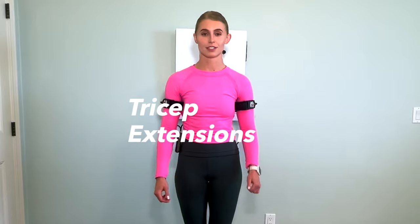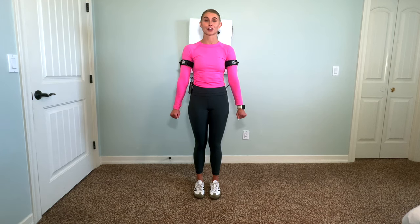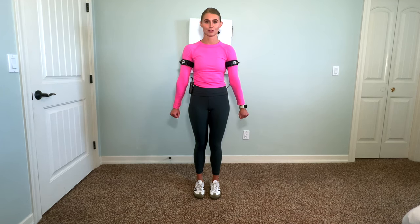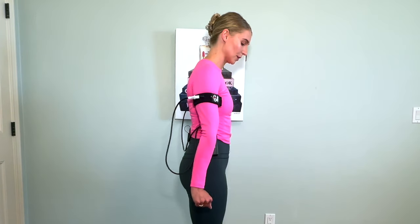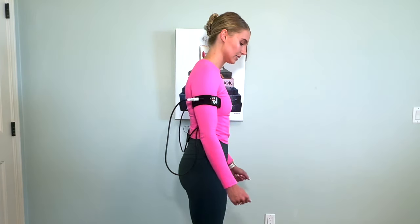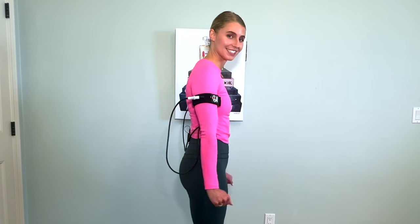Lastly for the warm-up, we're going to do tricep extensions. Stand, slowly straighten your arms, giving that tricep muscle on the back of your arm a good squeeze, then slowly releasing and going back down. Here's a side view so you can see what it looks like — going down, good squeeze, slowly releasing.